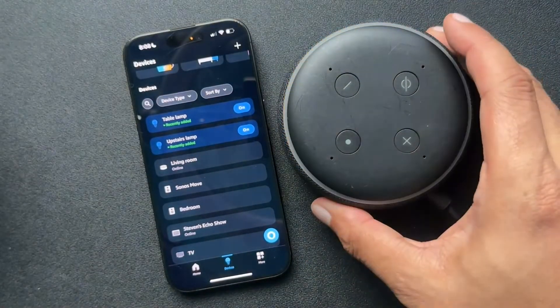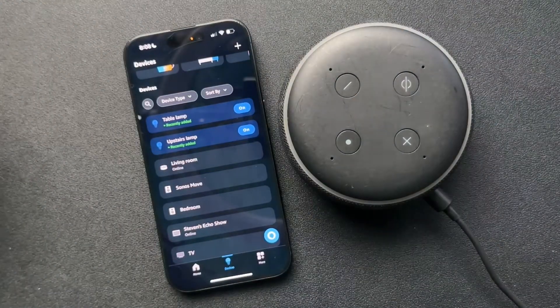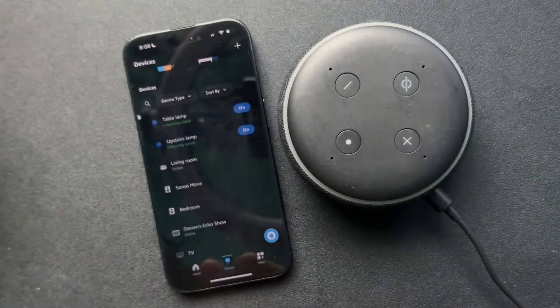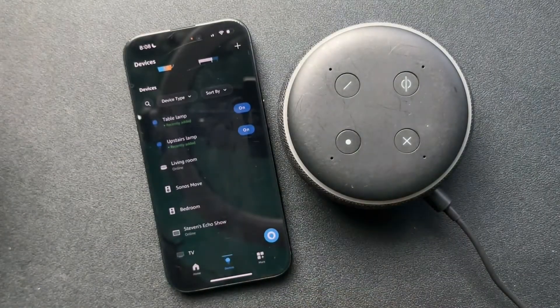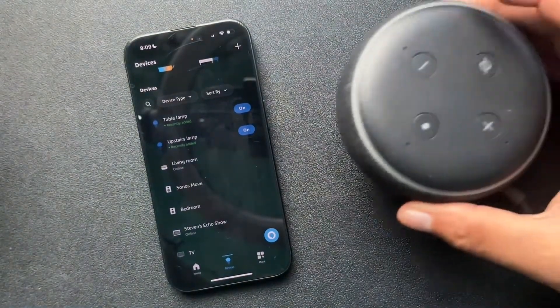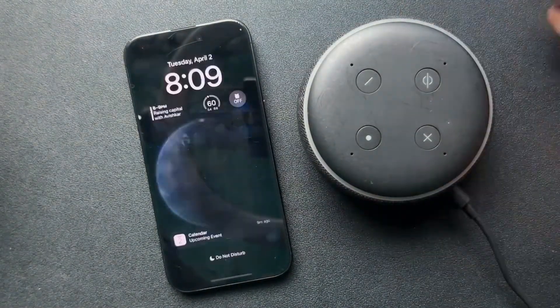If you're looking to sell this device or any of your other Amazon products, you have to deregister it from your account so that the next person can register it in their app. It's really important to do that. I have had to reset these a couple of times just because they're having some issues.